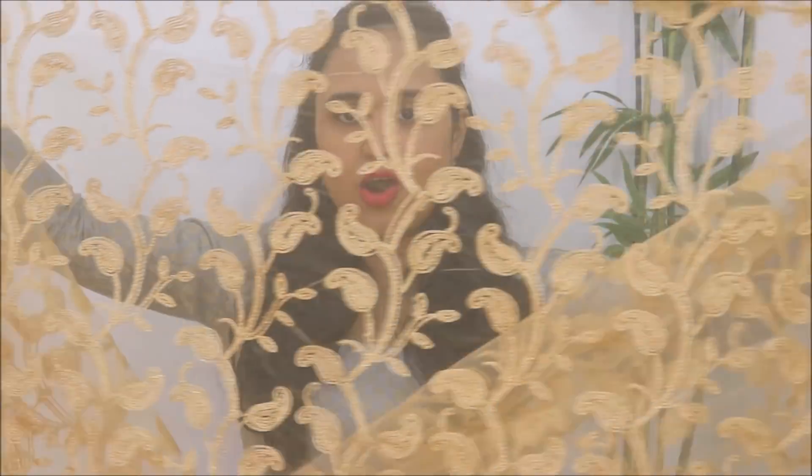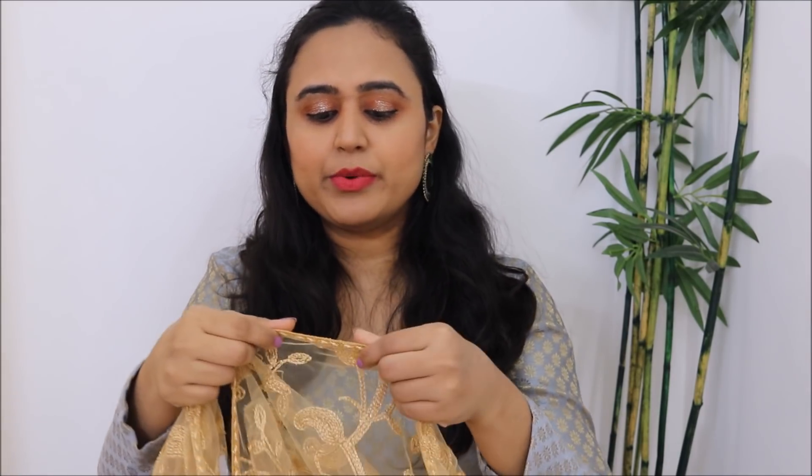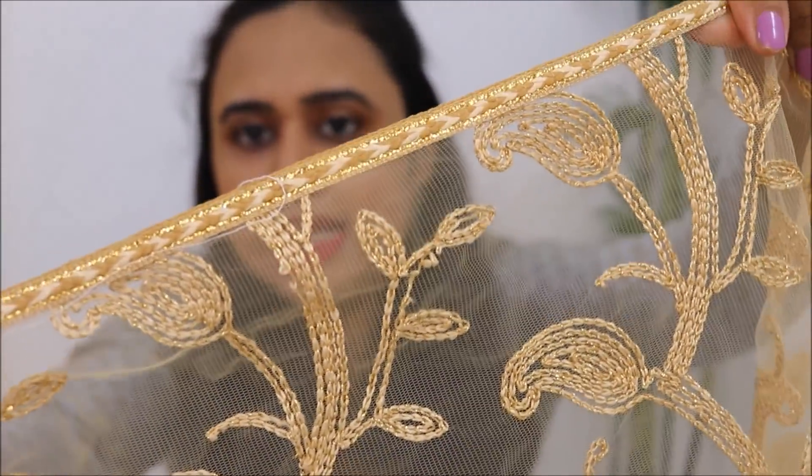The next dhupatta is this beautiful golden beige net dhupatta with beautiful embroidery all over it — this is how the fabric looks. I got this fabric for somewhere around Rs. 230 to 240 per meter, though you can get it for a lesser price depending on where you buy it and your bargaining skills. I got more than 2.5 meters — around 2.75 meters — since I wanted a long dhupatta, which cost me around Rs. 600 for the fabric. I went for a very simple, elegant lace for this one because I didn't want to go overboard — the fabric is already very heavy with embroidery all over, so I kept the lace very tiny and simple.